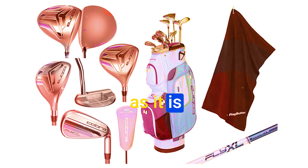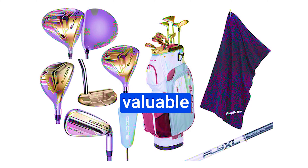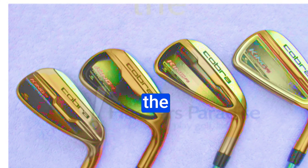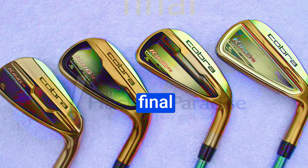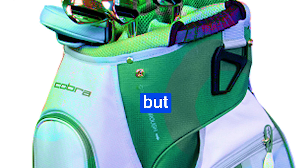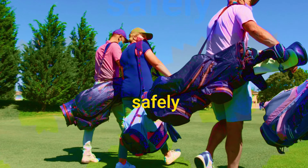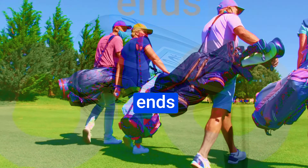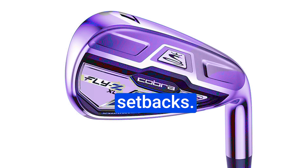Golf is as much a mental game as it is physical, and today lapses in concentration have cost us valuable strokes. It's a reminder that even the best equipment can't compensate for lapses in concentration. The final hole presents its own set of challenges — an elongated par four with danger on the left. We're optimistic but cautious as we tee off. The driver continues to impress, landing us safely near the bunker. Our round ends with a successful putt, offering a glimmer of satisfaction despite the setbacks.